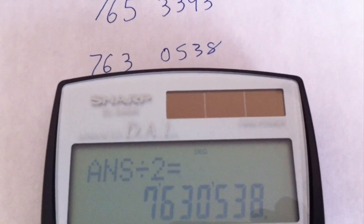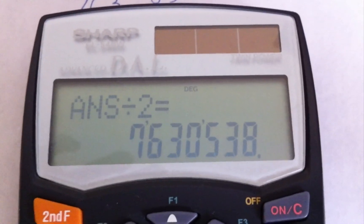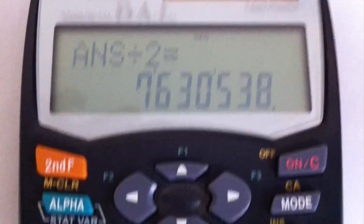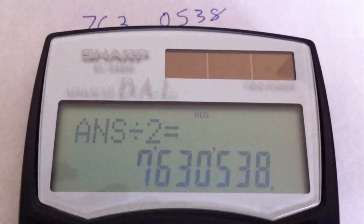The only problem is you don't have the area code, which you have to ask for. But you could try that on your own cell phone — it has to be eight numbers, it can't be lower. Thanks for watching. Calculator: the nerd's way of getting a number.